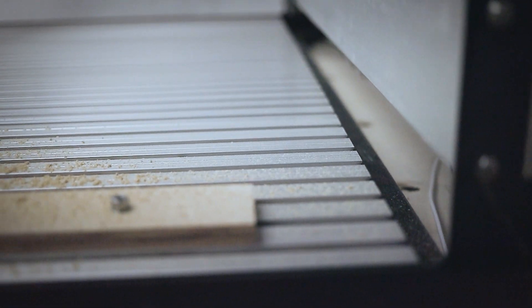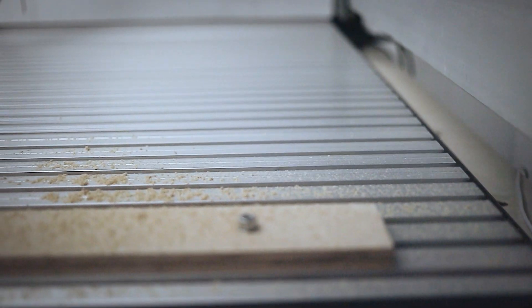Hi, welcome back. With all the new projects that I've been working on, I thought it was a good idea to upgrade my CNC table to an extruded aluminum table for extra rigidity and square cuts.